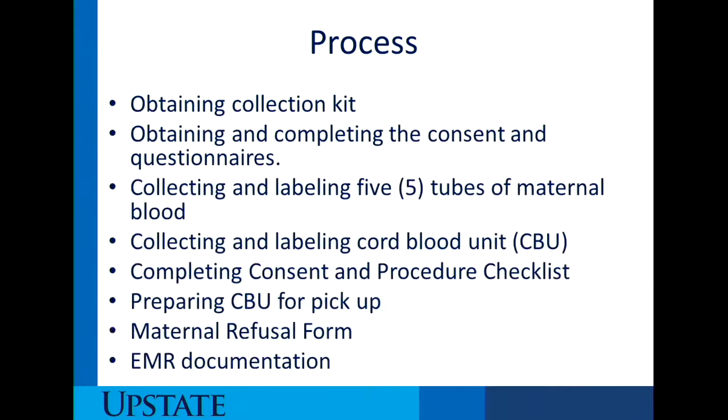In regards to the process, we're going to talk about obtaining the collection kit, obtaining and completing the consent and questionnaires, collecting and labeling five maternal tubes of blood, collecting and labeling the cord blood unit, completing the consent and procedure checklist, preparing the cord blood unit for pickup, the maternal refusal form, and your EMR documentation.